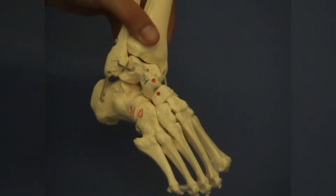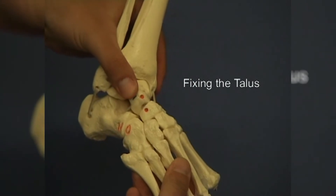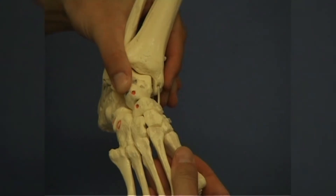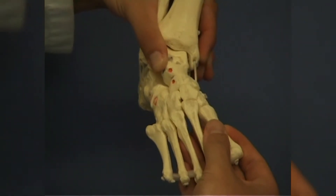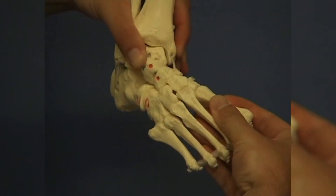The talus is kept in place using the thumb of the right hand without fixing the calcaneus at the same time. The motion of the calcaneopedal block around the talus can be seen clearly in abduction. Motion of the single joints in the midfoot is minimal and not relevant to correcting clubfoot deformity.